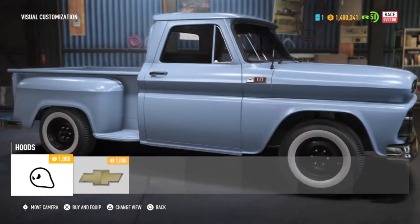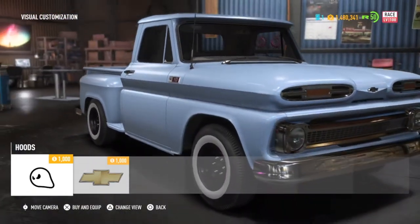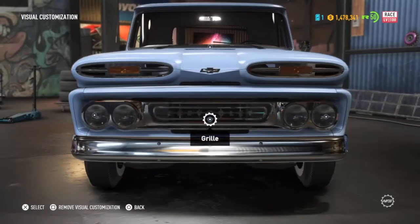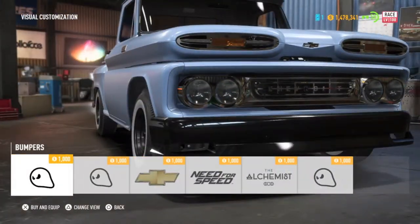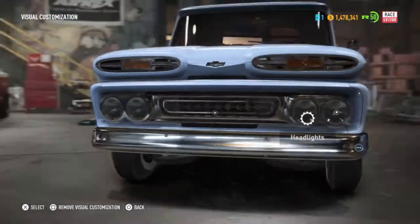Not really a fan of this hood, but I'll probably change my mind later. There's a pretty good collection of bumpers, but I'll keep it stock in the front and keep it stock looking more on the back.